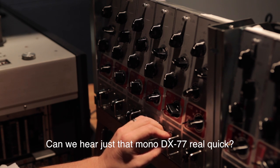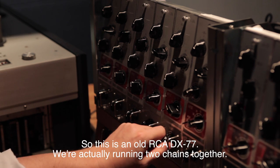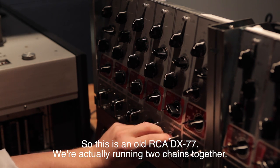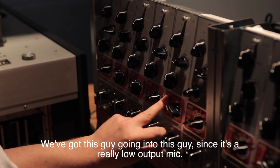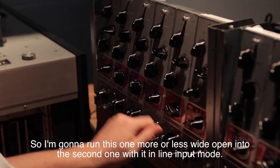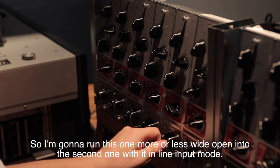Can we hear just that mono RCA DX-77 real quick? This is an old RCA DX-77 — we're actually running two chains together, this one going into the second one. Since it's a really low output mic, we're going to more or less run this one wide open into the second one with it in line input mode.